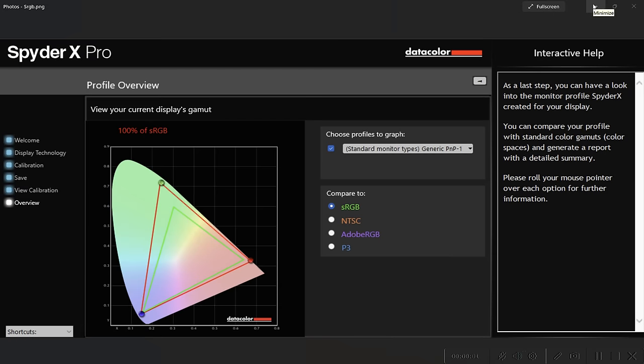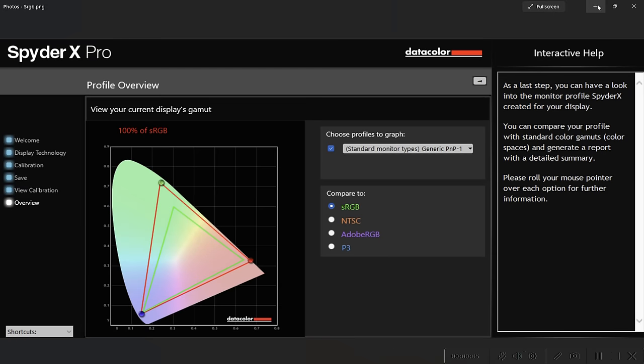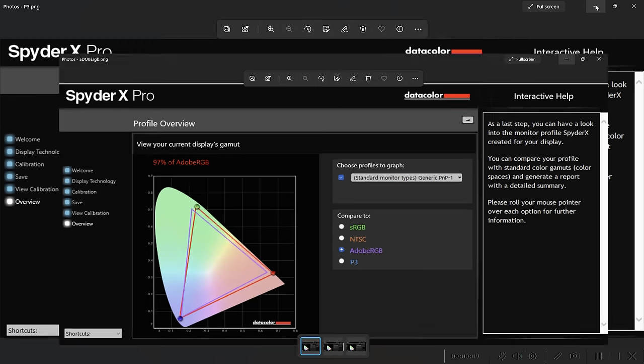We did some testing with our SpyderX Pro on this screen and got 100% of sRGB, 97% of Adobe RGB, and 99% of P3.